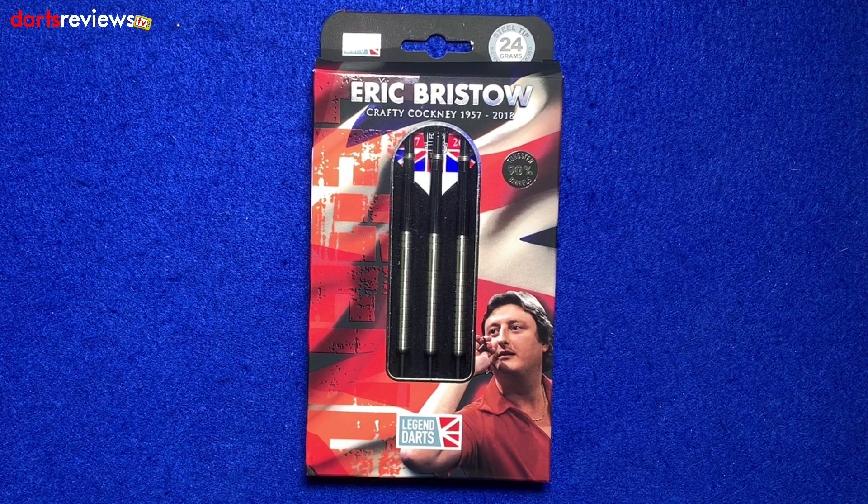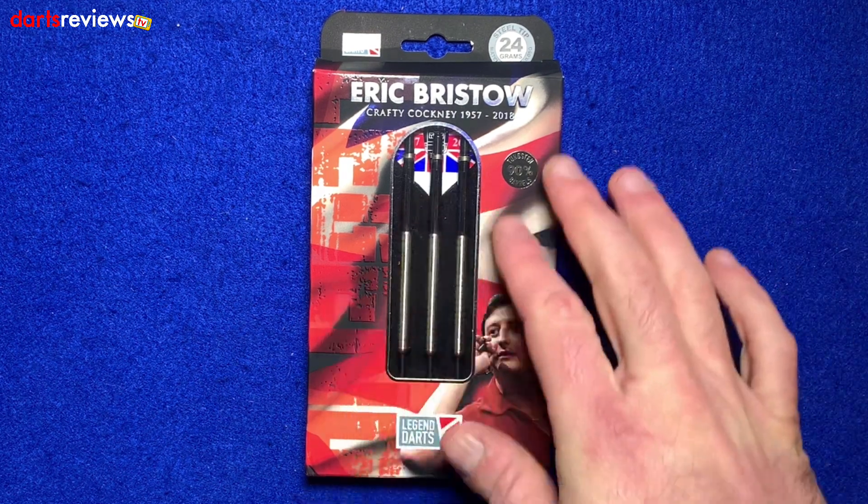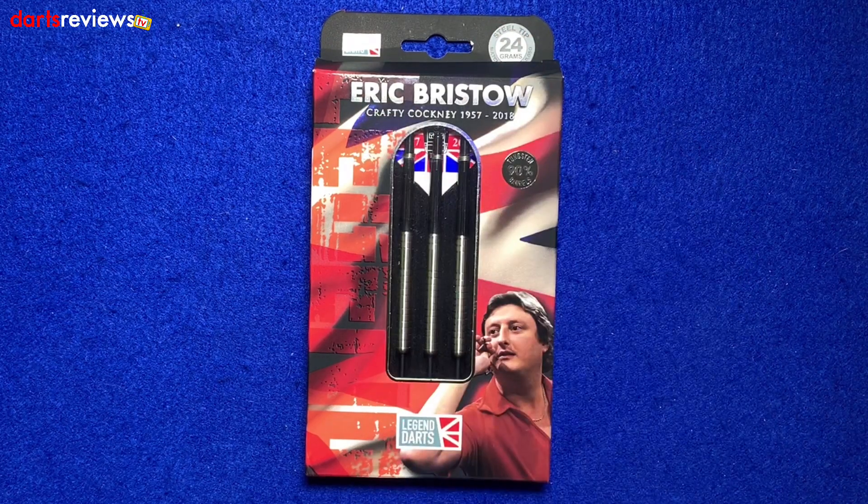Here's a closer look at the Legend Darts Eric Bristow Crafty Cockney darts. What is there not to like about an Eric Bristow dart? Everyone's got a set, everyone's had a set. I'm sure if you looked hard enough in your grandparents' drawers, your dad's drawers, anyone's drawer, there will be a set of Eric Bristow darts.